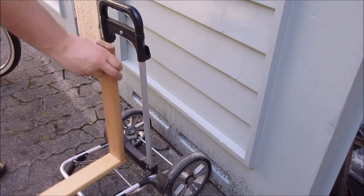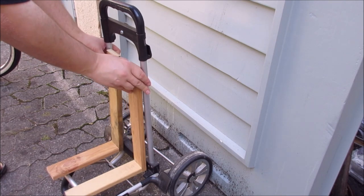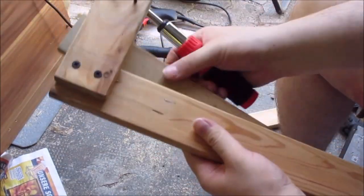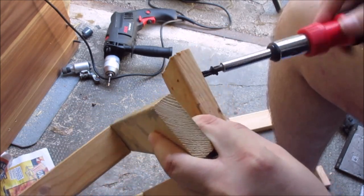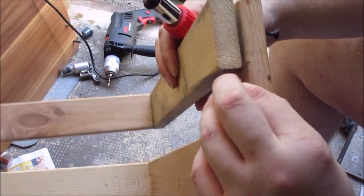Now I'm doing a bit of a test fit here — this is how they will sit on here. I'm happy with this. So now let's attach another piece of wood. I've drilled some pilot holes and now I'm putting the screws in so they stick out a bit so I can line them up again with the pilot holes.